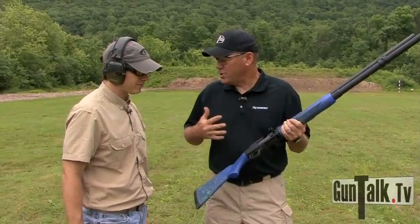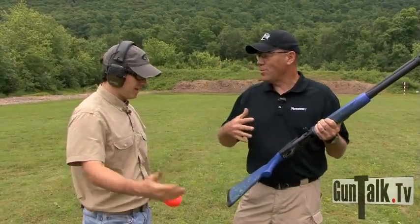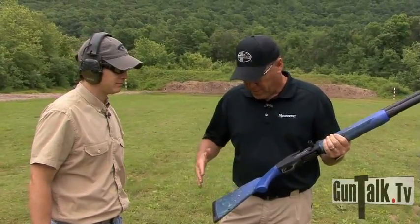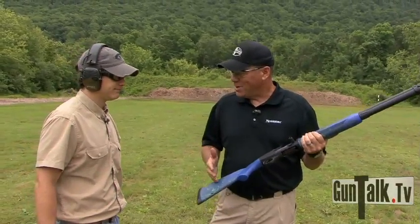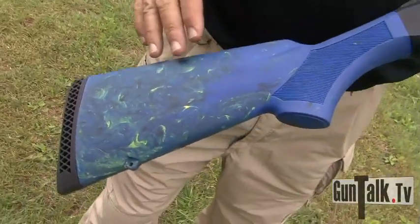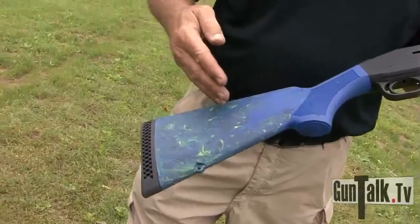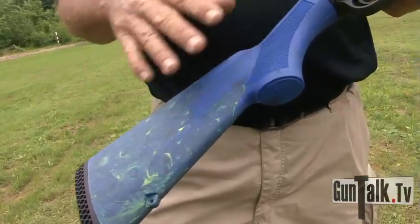Patrick says when he shoots, he shoots in rhythm. It's all about a feel and the way he shoots — so the Patrick Flanagan Rhythm Shotgun. You see a lot of unique things about this gun. What you've got here is a very unique look with this polymer that has a blue background and yellow and black marbling, so it makes every gun unique.